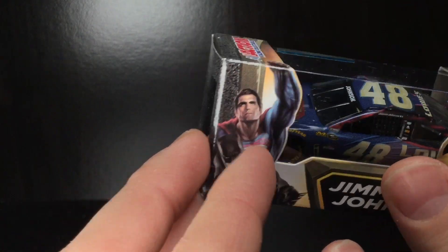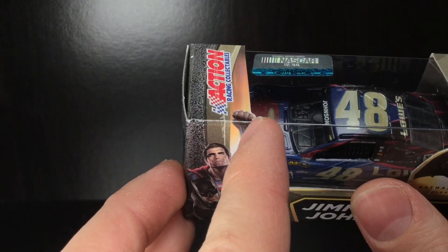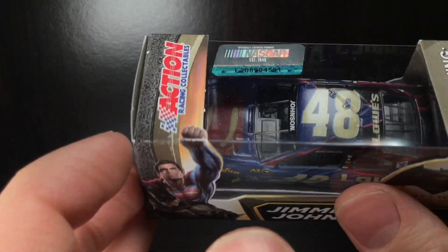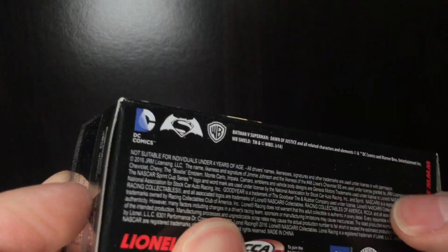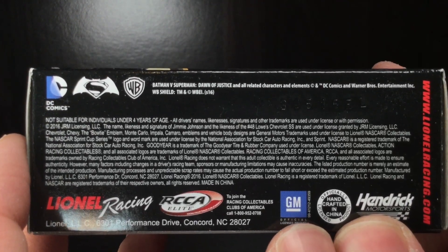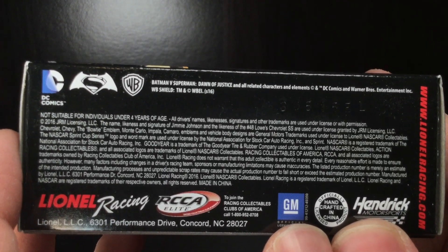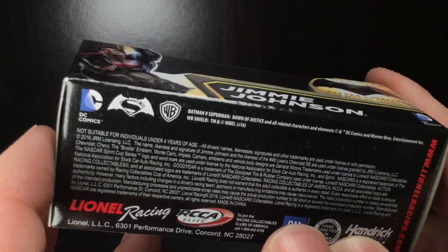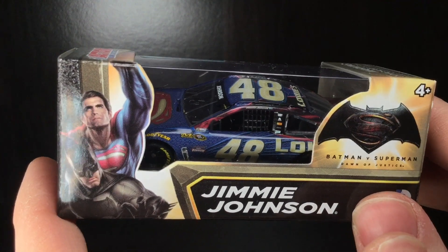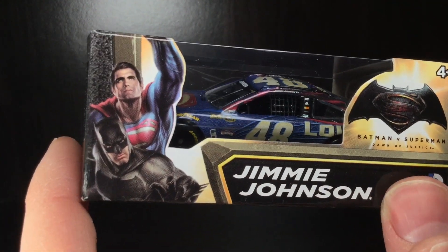My favorite part is how the Superman arm kind of has a three-dimensional pattern that goes to the top of the box above the car. Incredible. Even the box on the bottom looks great — that is just incredible detail that Lionel Racing was able to get here, with the Warner Brothers branding and all that. Absolutely stunning box design.